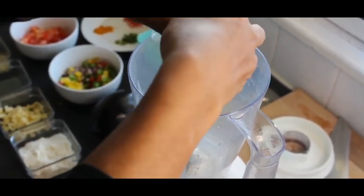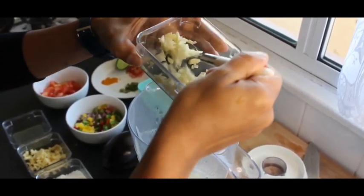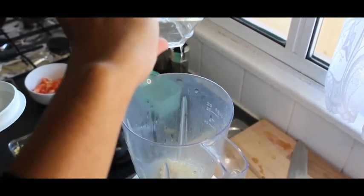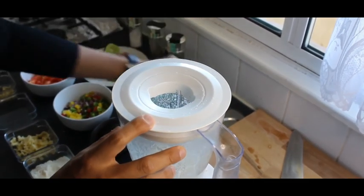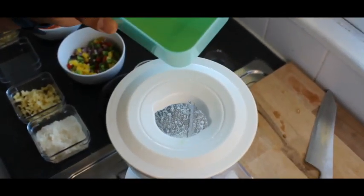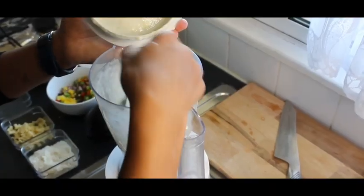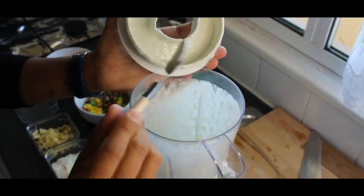Let's begin with the garlic sauce. For the garlic sauce you need squeezed lime juice, chopped garlic, and one egg white. Now I'm going to add the oil slowly into it. Here you can see the consistency — it's nice and thick. Now I will add salt and black pepper into it.